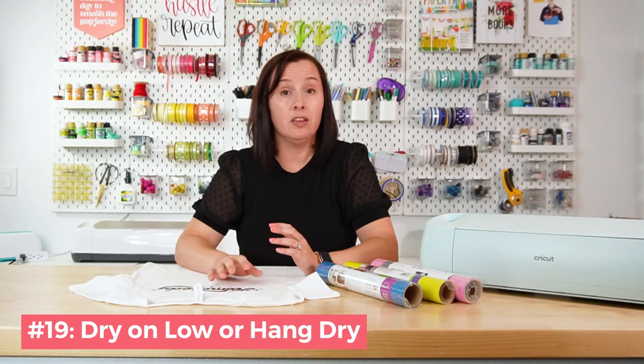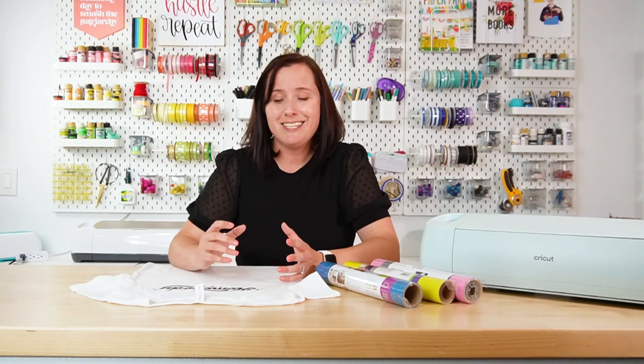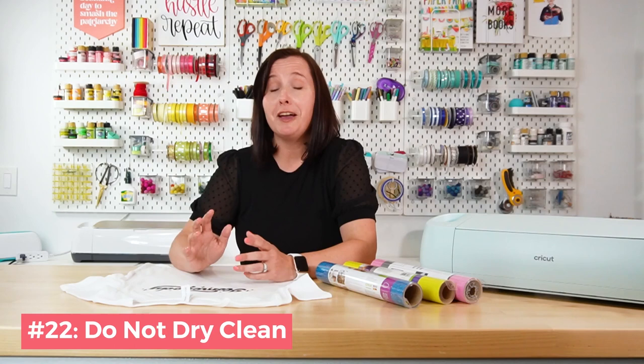Tip nineteen: dry your clothes on low heat or hang dry. It's a heat-activated adhesive, so a hot dryer can mess with your iron-on. Line drying or a drying rack works great, but tumble dry on low is fine. Tip twenty: avoid ironing if you can. If you do need to iron, use a pressing cloth and a lower heat setting so you don't reactivate the adhesive. Tip twenty-one: avoid bleach, fabric softeners, and similar products, as they leave residues or interact with the adhesive and cause peeling or cracking.